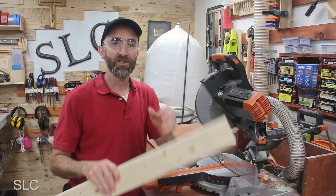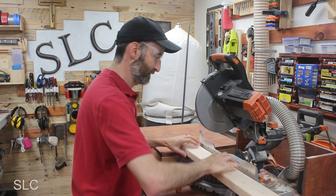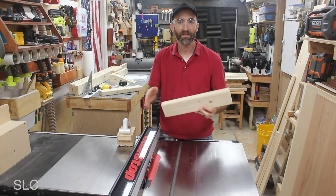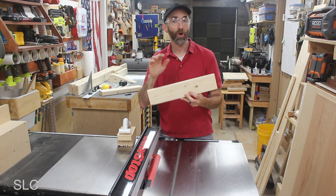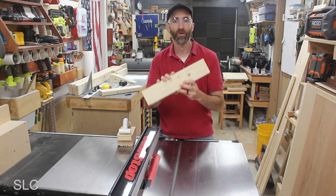Next we're heading back over to the miter saw to cut two more pieces at 16 inches. I'm then going to rip down those 16-inch pieces on my table saw to half-inch strips. If you don't have a table saw, that's okay — you can go to your home improvement store and pick up some one-by-two furring strips and they should work well.